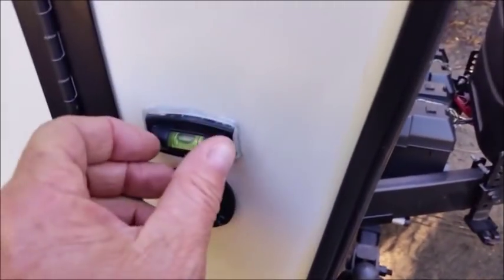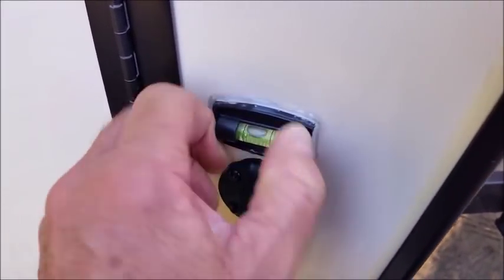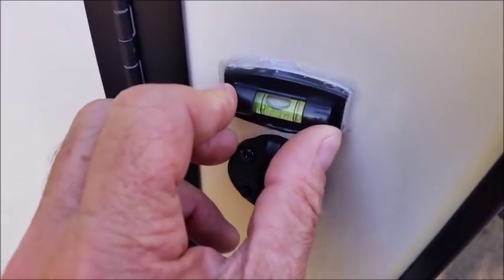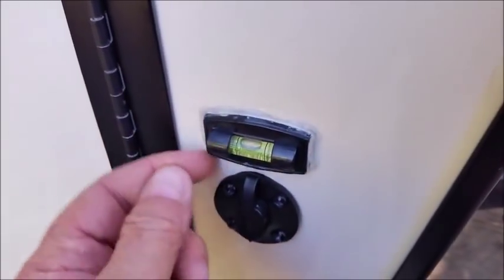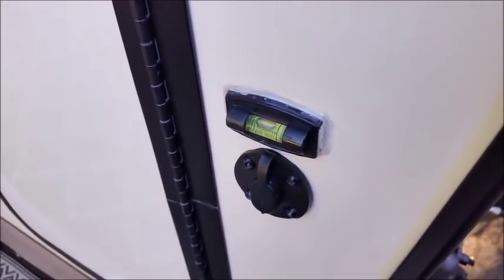I put levelers on the corners — got these at Camping World. They would turn and go out of level, so I just put clear silicone around them to keep them steady so they wouldn't move. That works pretty well.